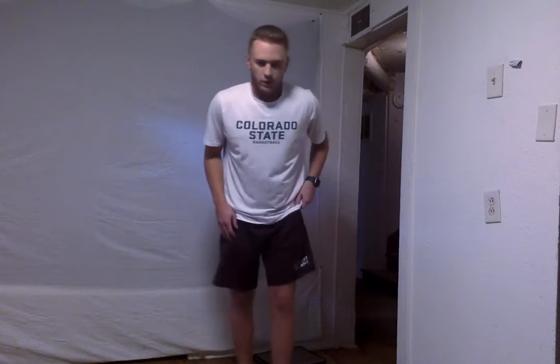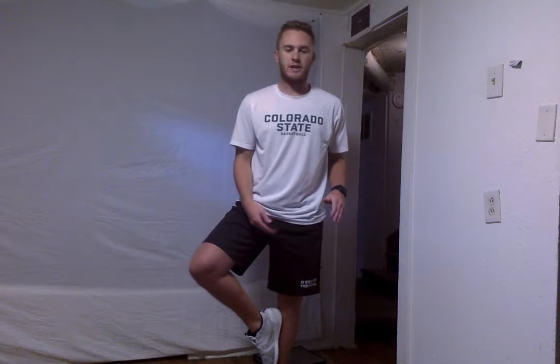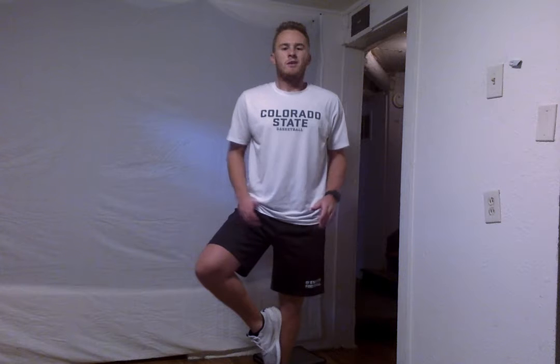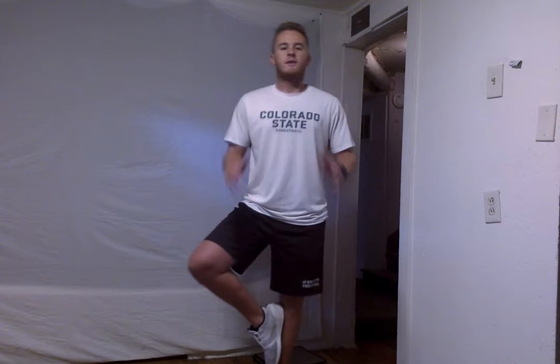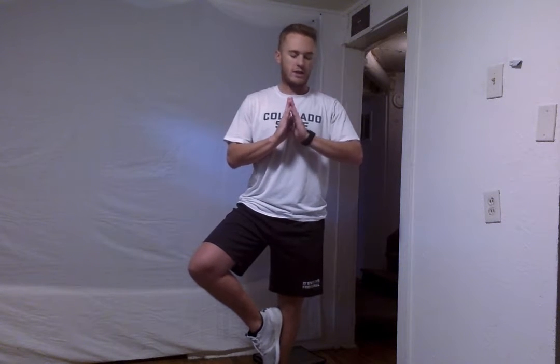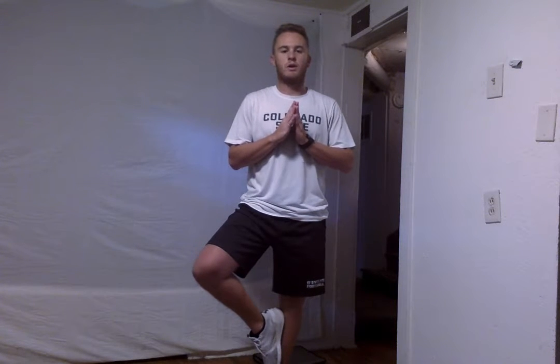Good job everyone. Alright, we're going to get into our first balance exercise — it's just going to be a simple tree pose. So we're going to get one leg up. You can either go below your knee or above your knee, just depends on how flexible you are. We're just going to hold this tree pose for about 20 seconds. If you want, you can have your hands in the middle, out to the side, or above you — that will all help you with balance. Make sure your foot isn't directly on your knee. We're going to do about 8 more seconds — 7, 6, 5, 4, 3, 2, and good.